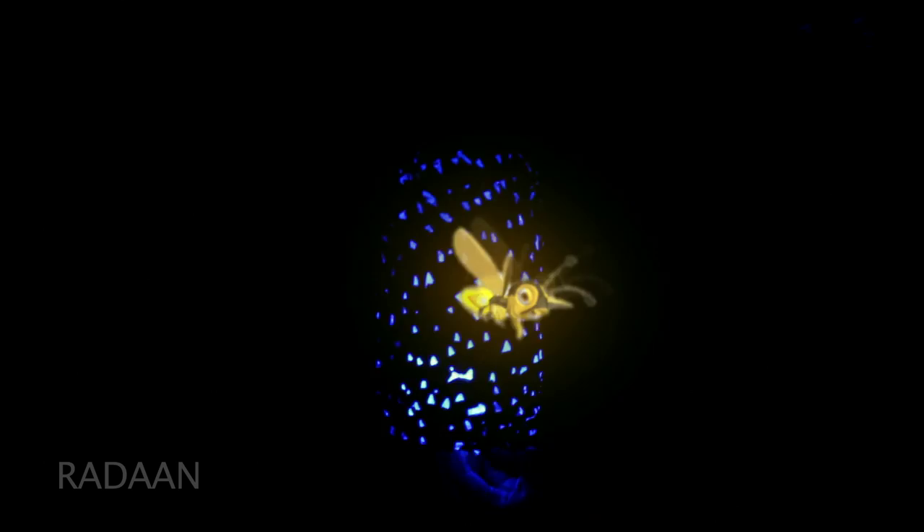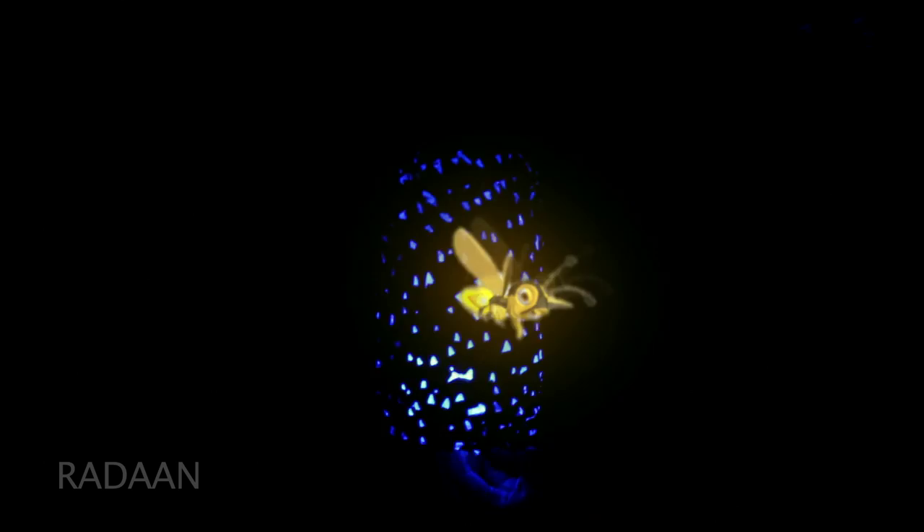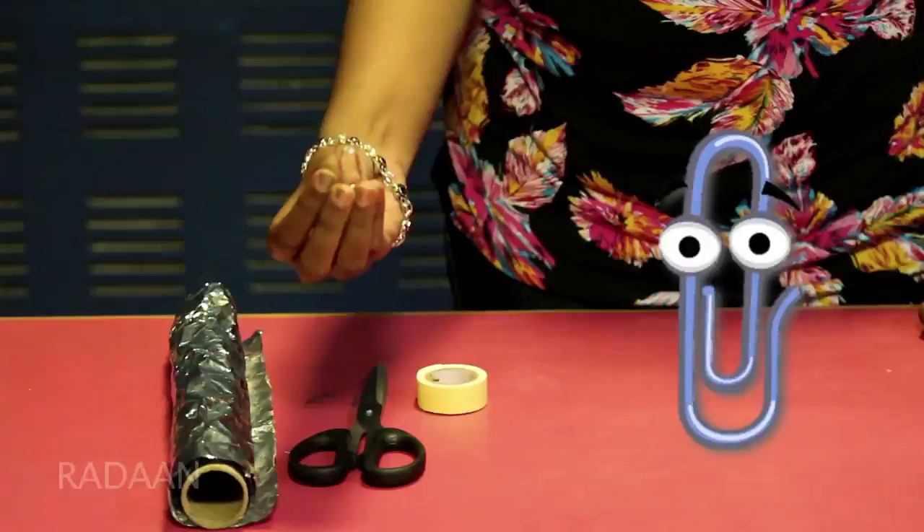For today, we're gonna do a firefly night lamp. For this, you need a plastic container, a battery operated light, double sided gum tape, a pair of scissors, a paper clip, and an aluminium foil.